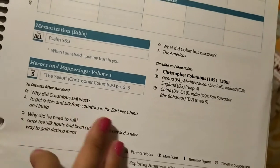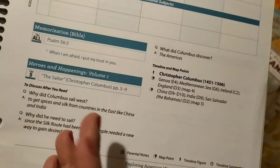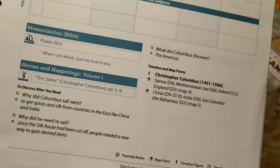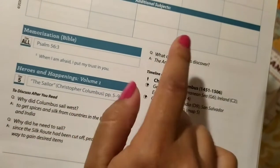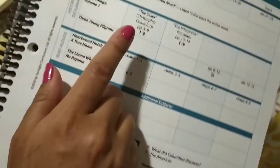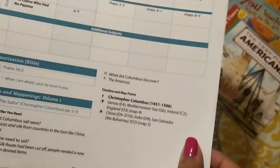It'll give you a question and also give you the answer, so if your child doesn't answer it correctly, you can give them the answer. For that particular Monday, day five, it'll have one, two, three questions to ask for that particular history portion that you will be reading. I think that's really great.